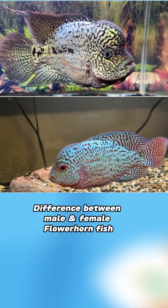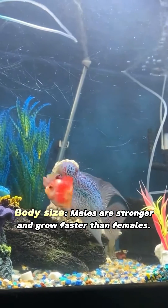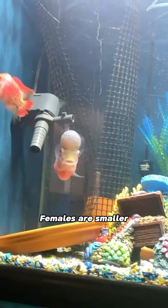Difference between male and female flowerhorn fish — body size. Males are stronger and grow faster than females. Females are smaller.